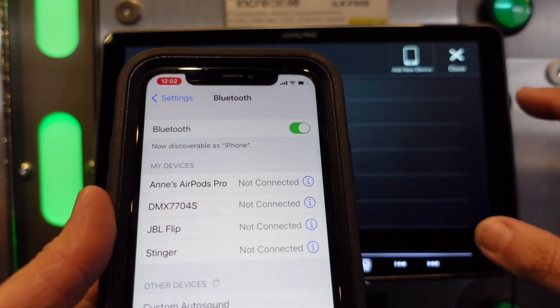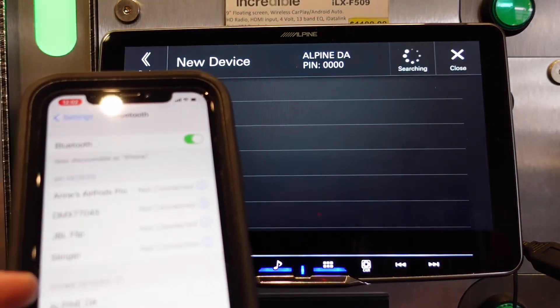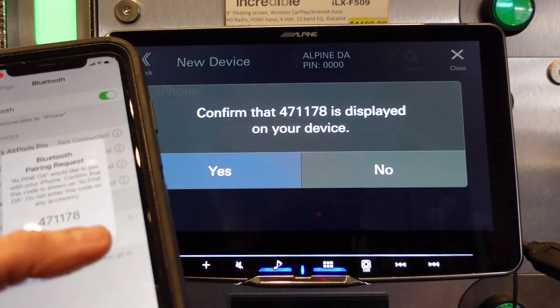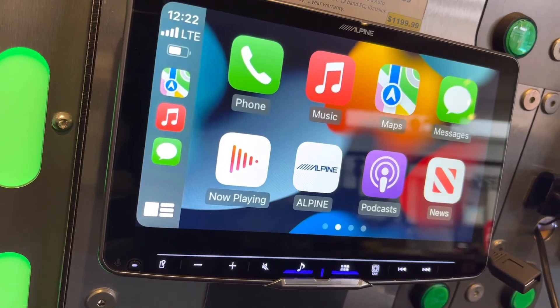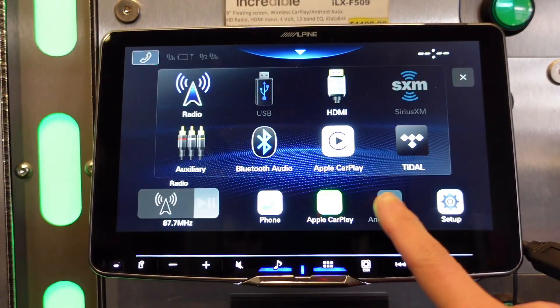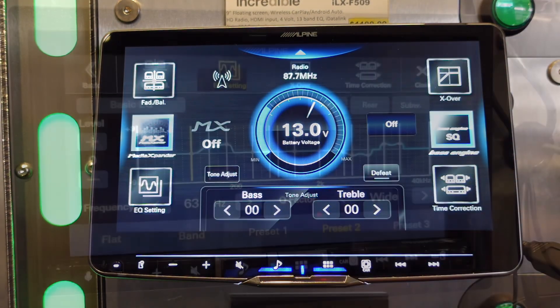Now go back to Bluetooth on your phone and hit Add New Device on the radio. You'll see Alpine DA — tap that and re-establish the connection. Pair, allow, start. Now I've got my wireless Apple CarPlay reconnected and my software is updated.